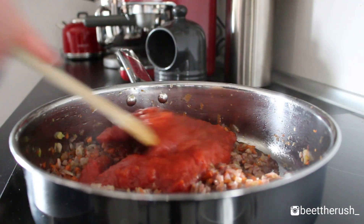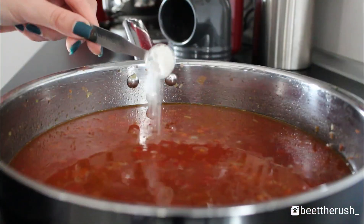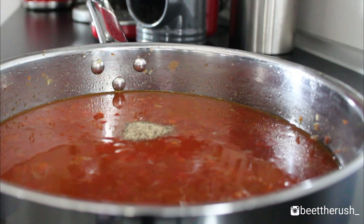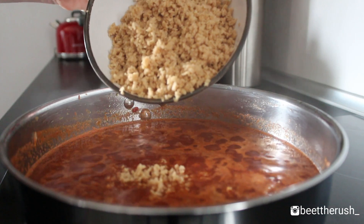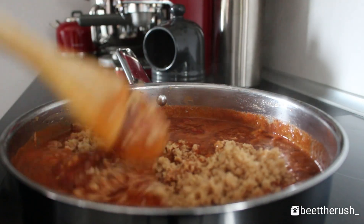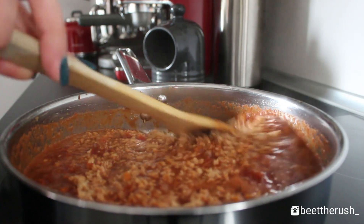Add 1 can of tomato puree and 1 can of water. Season with 1.5 teaspoons of salt, 1/4 teaspoon of pepper, 2 teaspoons of tomato paste and 10 grams of dark chocolate. Drain the soy mince and add it to the pan. Cook over medium heat for 25 minutes or until the sauce thickens and the vegetables are tender.